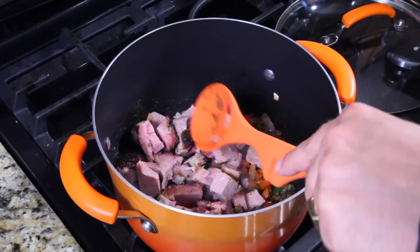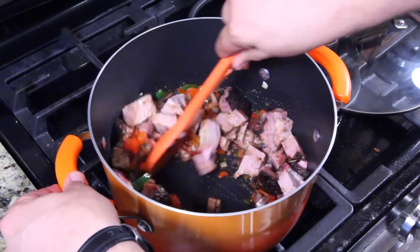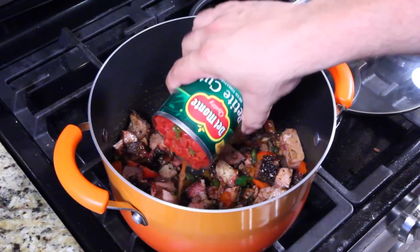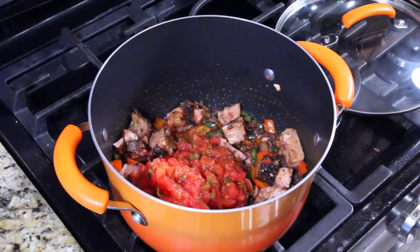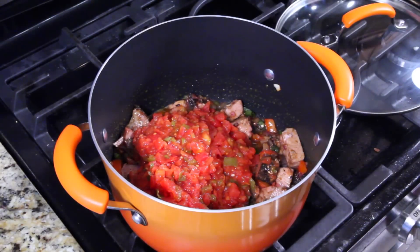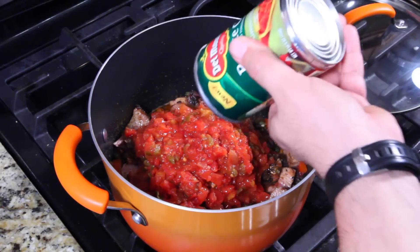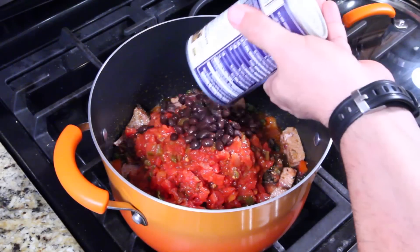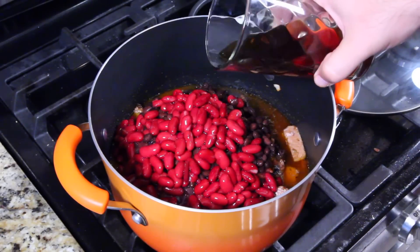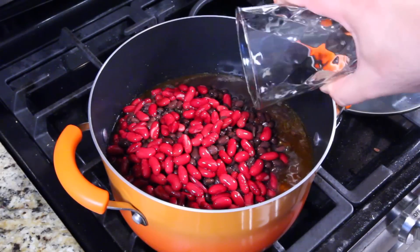Stir it around to get that seasoning all over the pork and warm it up. Now the diced tomatoes — mine have some green chili in them, but you can use any kind: Italian tomatoes, regular diced, whatever you like. I wanted to add the green chili, so it'll be in the recipe as an option. Then in go the black beans, red beans, the coffee, and here comes the bourbon — that's when everything smells amazing in the kitchen.